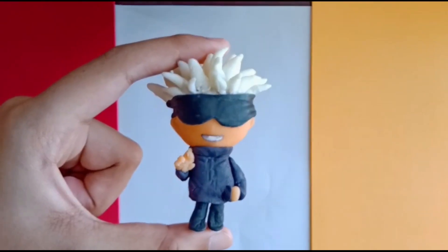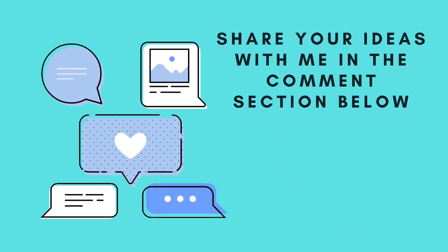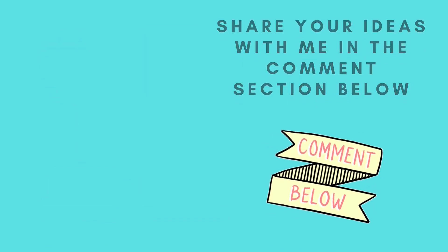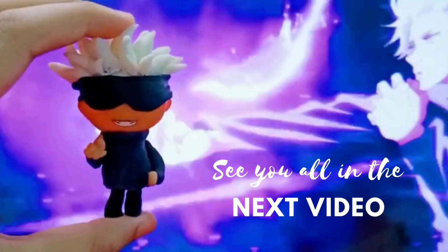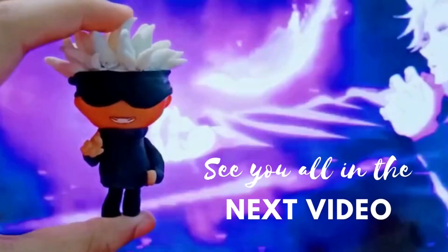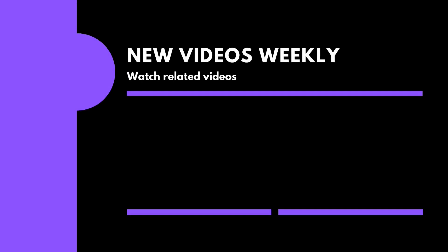We are done. Hope you all liked this video. Share your suggestions, feedback and ideas in the comment box below. See you all in the next video. Bye!